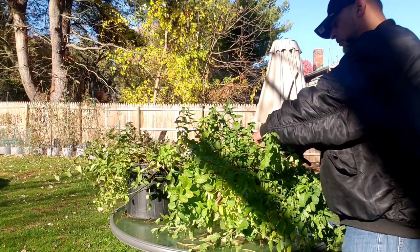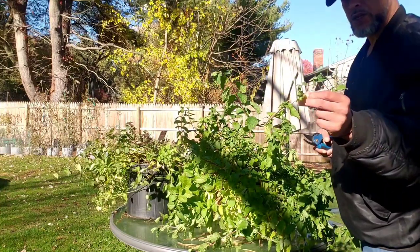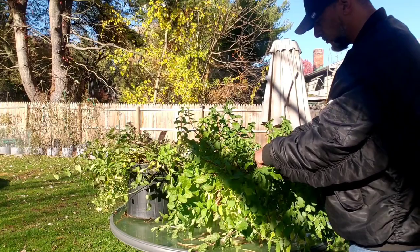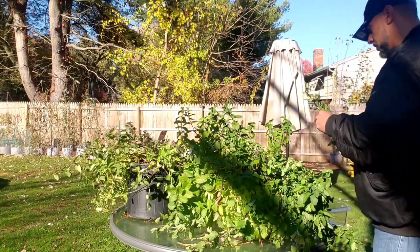We're going to start chopping some of this experiment mint here. Nice little pieces of mint.